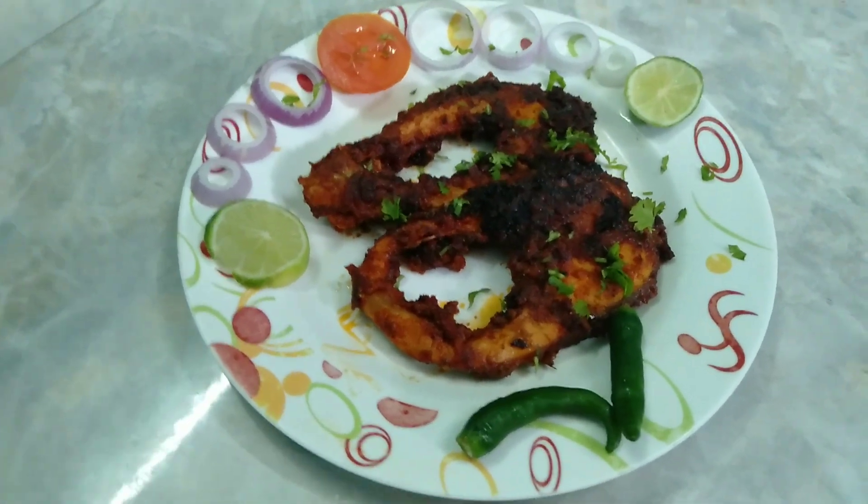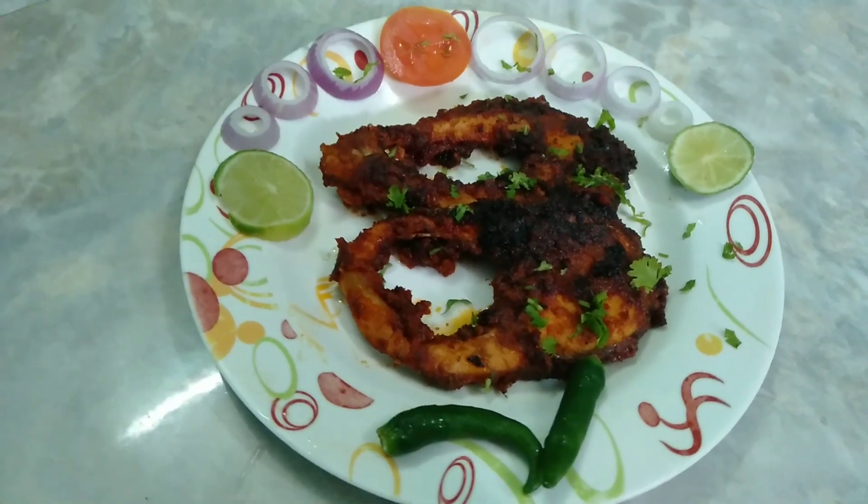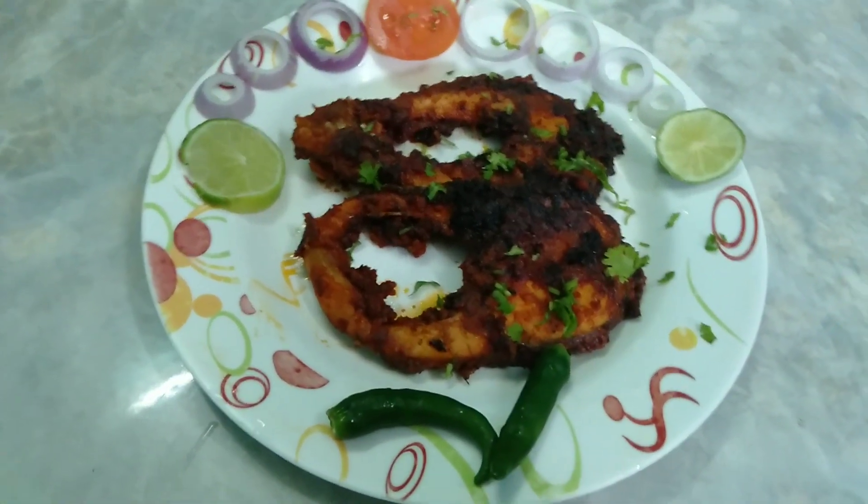Hi friends, Assalamualaikum. Welcome back to my channel. This channel is Kenda Mean Masala Fish Fry. Do you like this?